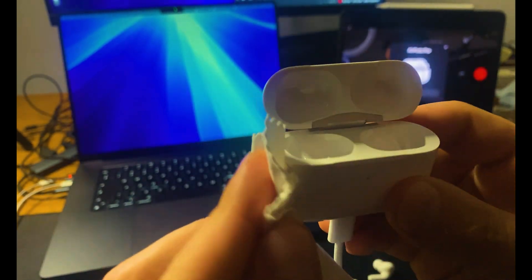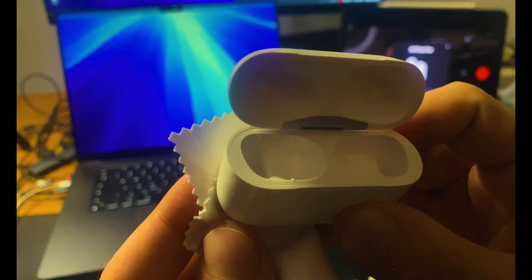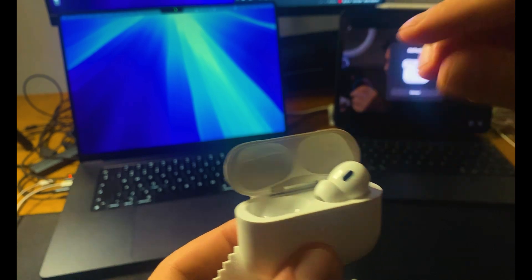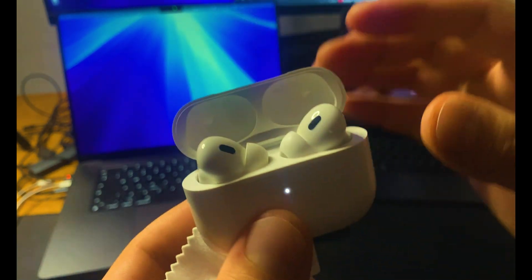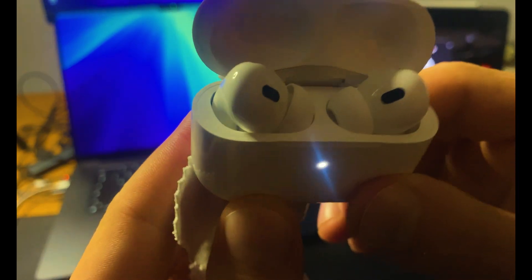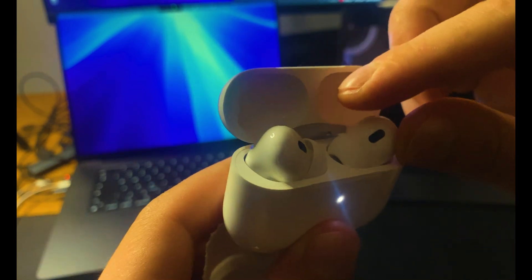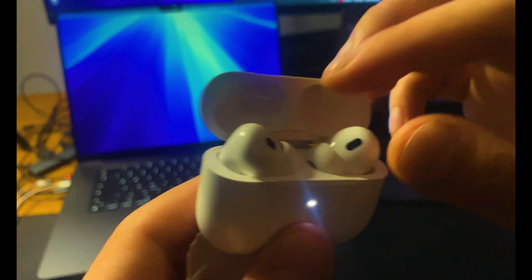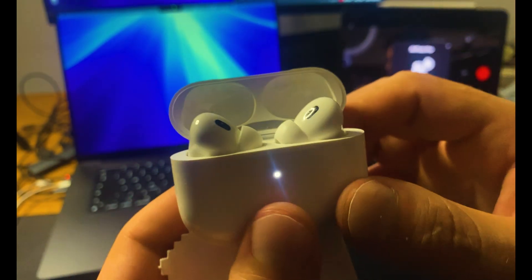Open the case and push your AirPods down gently to make sure they're fully seated in their slots. You should see the light on the case flash, confirming they're connected and charging correctly. If they're loose or not sitting right, they might not reset or connect properly. Doing this can solve a lot of basic issues with connection and sound.